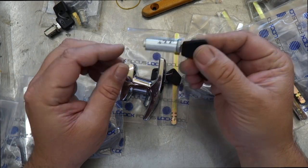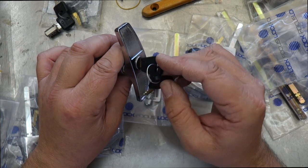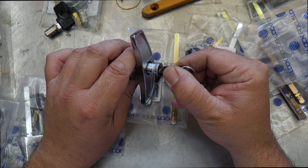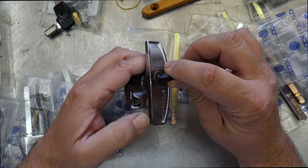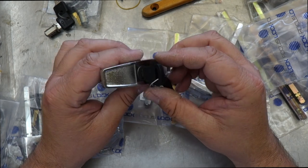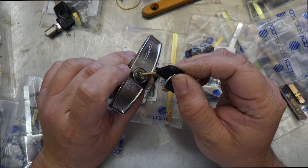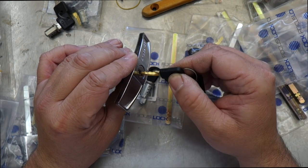If you're lucky, the retainer will be retained in there. As you can see now, that retainer's in. That allows me to simply slide the barrel into the actual lock, rotate it until I can feel it sink all the way down to the home position — which it just did, it sunk all the way to its lowest position. Once it's in that position, hold the barrel with the tip of your finger and pull the key out. When you go to use the key next time, you'll find the barrel is in there and being retained.